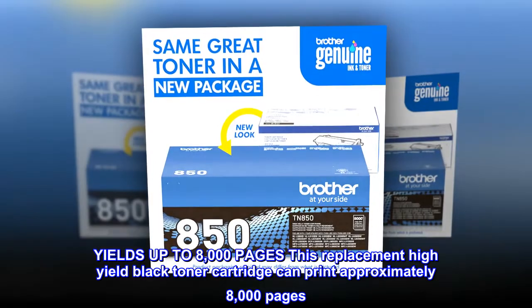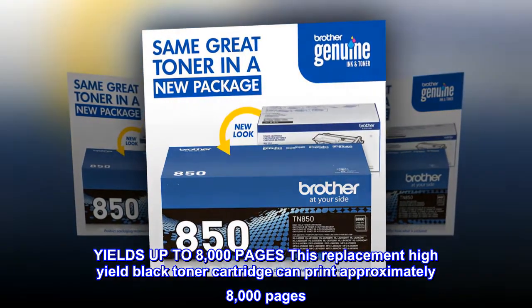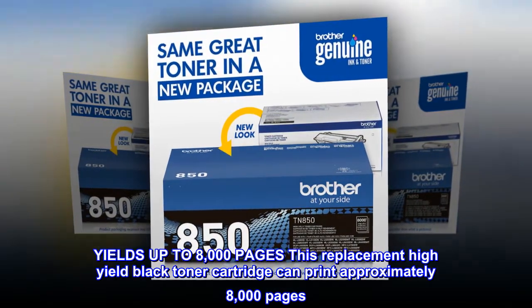Yields up to 8,000 pages. This replacement high-yield black toner cartridge can print approximately 8,000 pages.